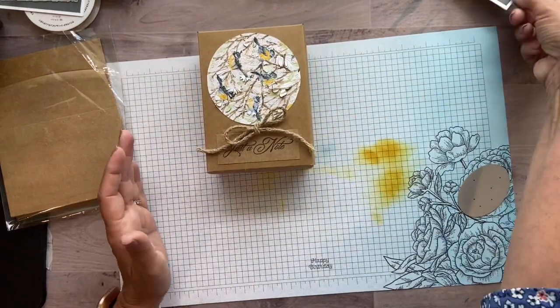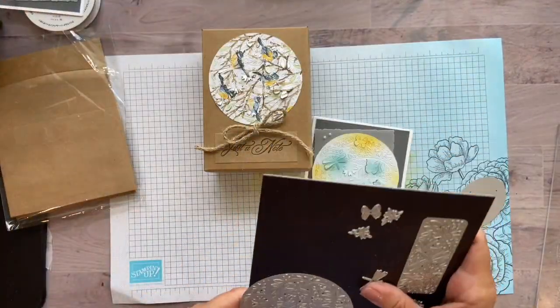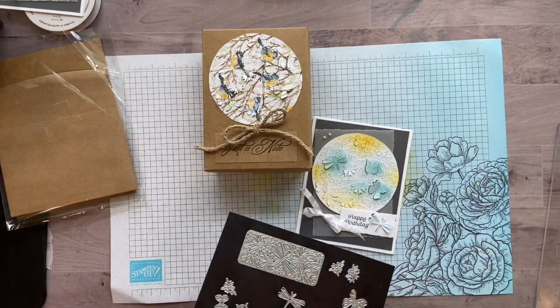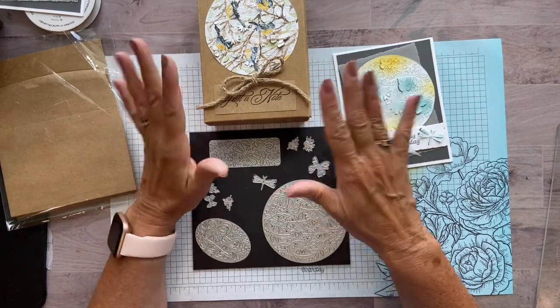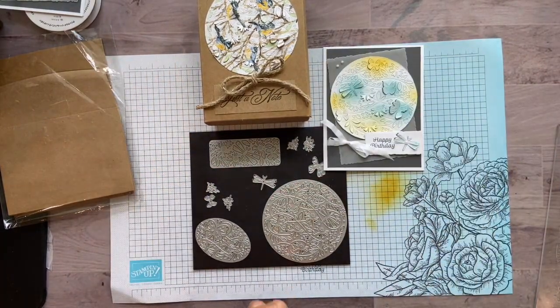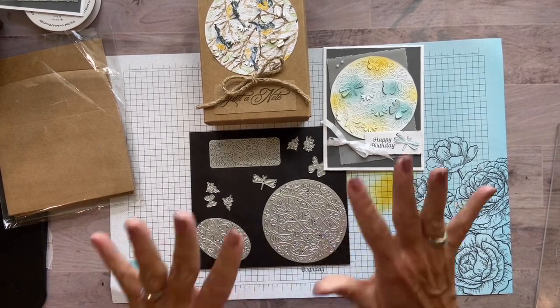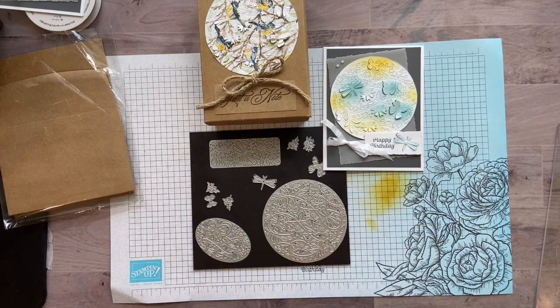So those are my two projects today with the Pretty Pop-Up Dies. And I have another video which will be out within a day or two. I'm going to still use these — I just love them and every project came out so great. My next video will be using these, but I've done a few watercoloring techniques on those cards. So I hope you can come back and visit me and take a look at that one also.